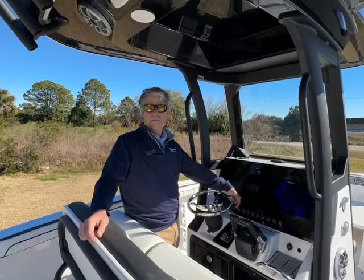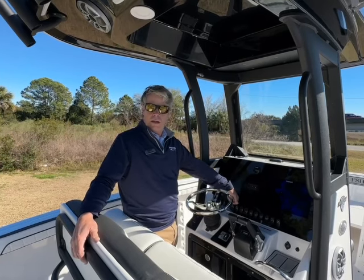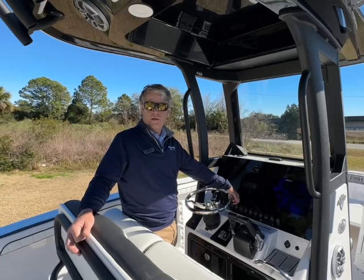If you'd like more information on this Yamaha or any boat we have, please give us a call at area code 912-897-9881. Thanks so much.